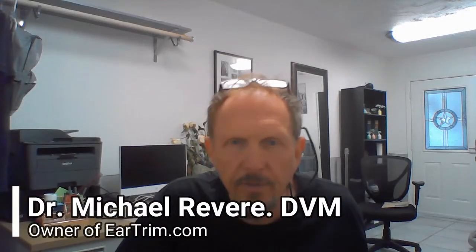Hi folks, this is Dr. Michael Revere from EarTrim.com. I'm here to explain to you what we're going to be doing once you pick your dog up from his ear crop.